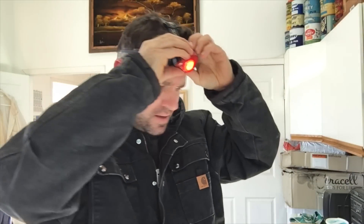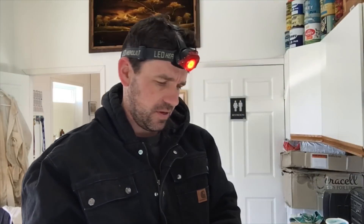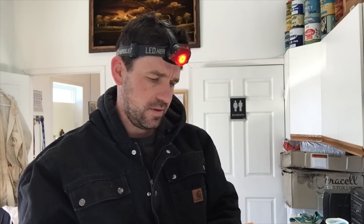My red light and my CO2 meter — I'll go see what it's like.